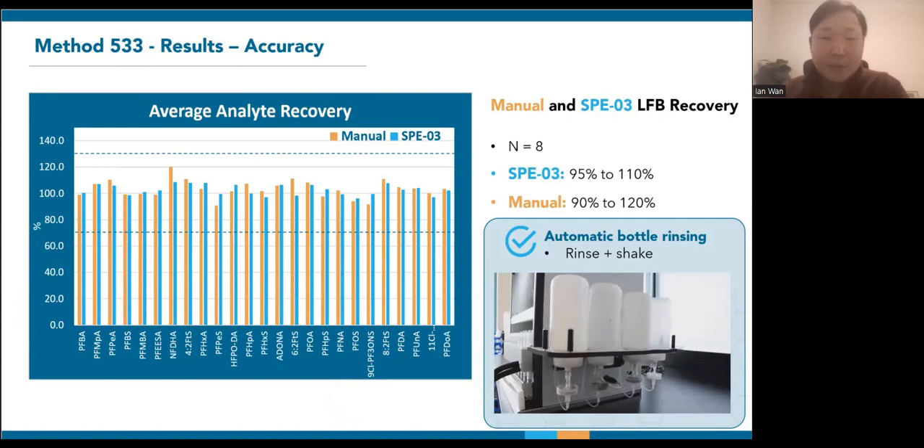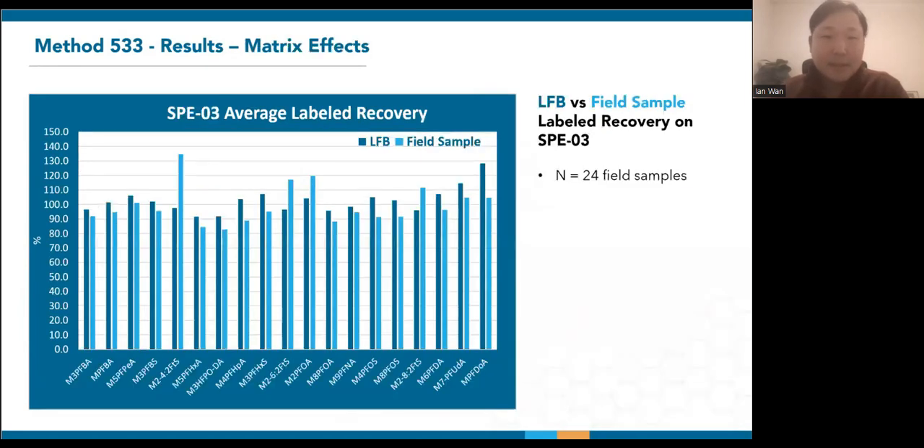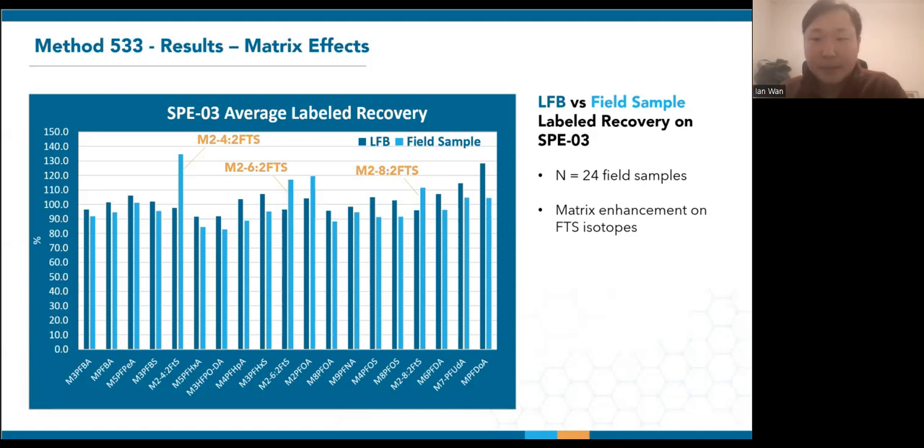Now, how does the labeled recoveries change with real samples? Since method 533 uses isotope dilution, we can compare the labeled compound recoveries of the same 8 LFBs with 24 field samples extracted on the SPE03. If you look at the light blue bars, some compounds are on average more affected than others in the field samples. Most noticeable is that the response of the 3-fluorotelomer sulfonates were enhanced, with the 4:2 FTS isotope on the left having the most significant increase of about 35% overall. This is quite common for samples with more complex matrices, which has to do with the ionization of these compounds. You will see something similar in my next section on EPA method 1633.